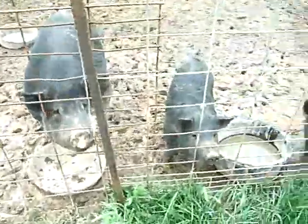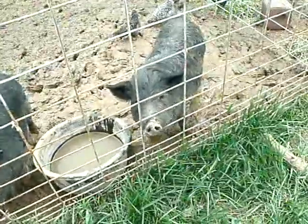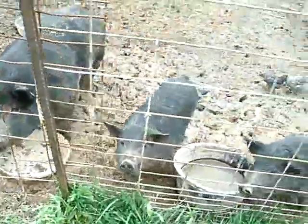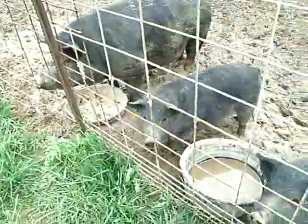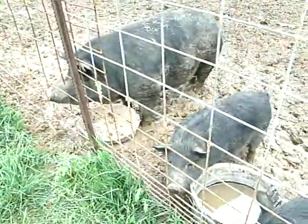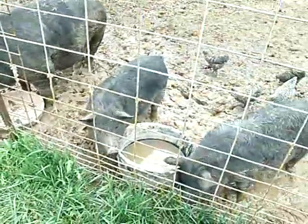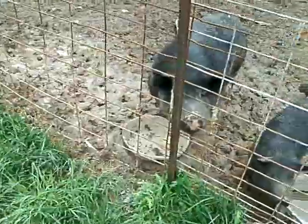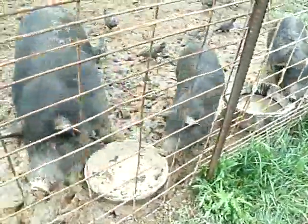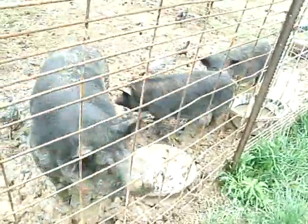This is Lester and these are our American Guinea Forest hogs. They are not your traditional pink pigs or factory hogs — they actually eat grass and dig up and root all kinds of things. They are a forage pig; they take about a year and a half to raise to full grown, about 200 to 250 pounds.